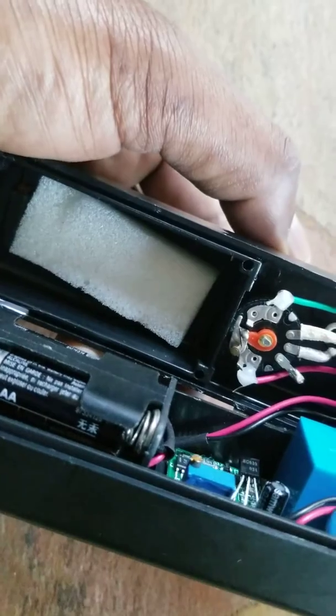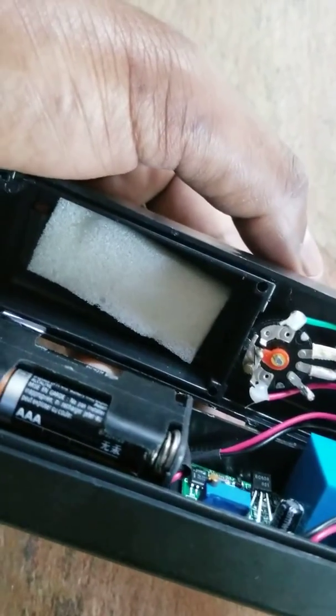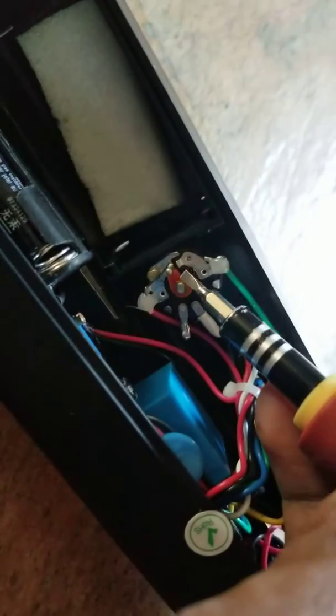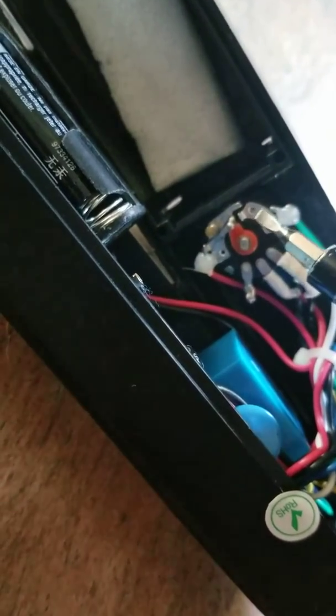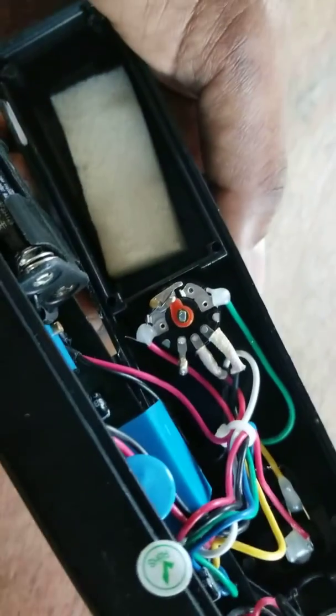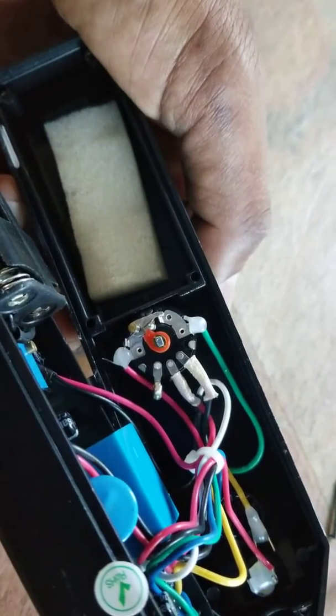Why it was not turning on is the spring tension diminished over time. When I was turning it on, this metal piece was not touching the other metal piece and it was not turning on. What I did — let me show you, right there — I just pried this piece a little bit towards the other metal, and I also pried this piece a little bit on the other side, so it's complementing the spring tension. Now when I do this, it goes right into position and completes the circuit.